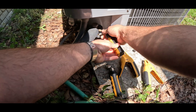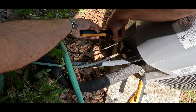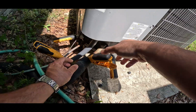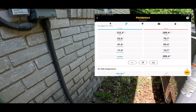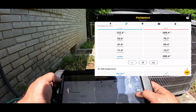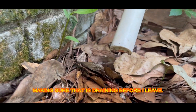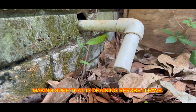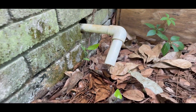After having the unit maintained, I turn all power on and run the unit for a good 15 minutes. Then I hook up my instruments to get information on the performance of the unit. At this time, this unit is within manufacturer specs.